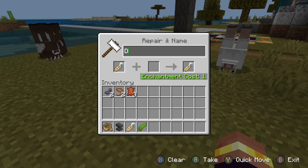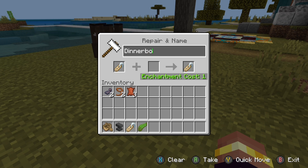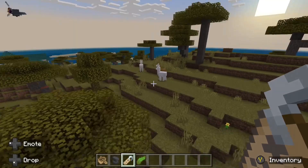You need an anvil to do this. You type in 'Dinnerbone' and after you've typed it in, you can take it out and then start trying it. Once it's in, you press done, then you can take it out and you've got your Dinnerbone name tag.